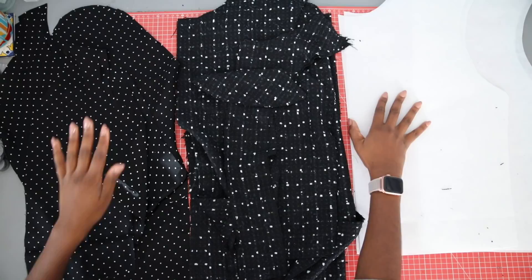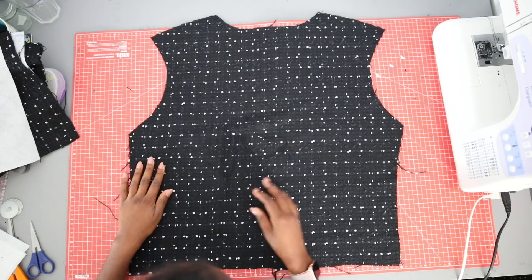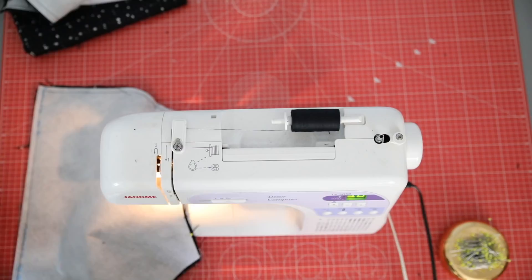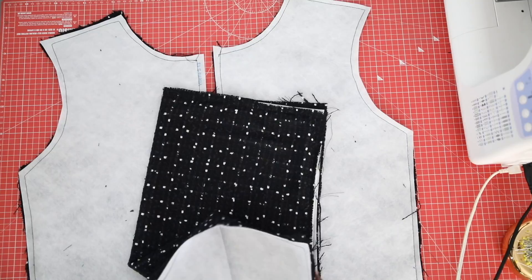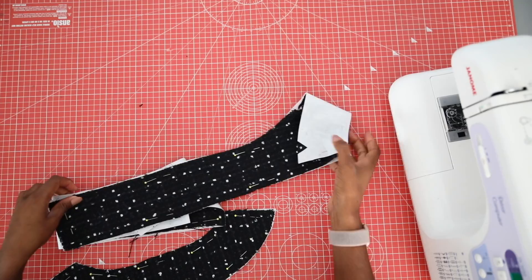Let's put it all together. First we are going to add our interfacing to our main fabric. This is a non-fusible fabric, so we need to sew it to the front and back pieces at a one-centimeter seam allowance all the way around on the wrong side of the fabric. If you like, you can take this opportunity to quilt the interfacing onto the main fabric, but for this I just did the outside edges. Whatever you decide, make sure you also interface your facing pieces.